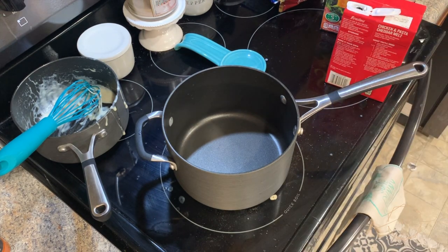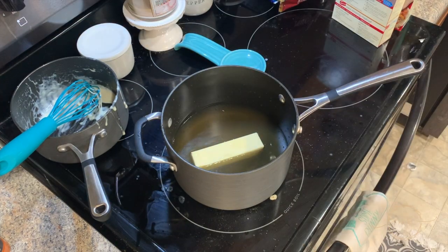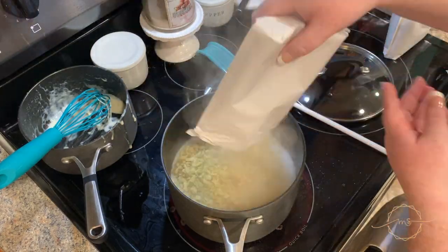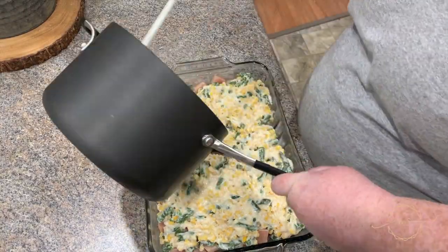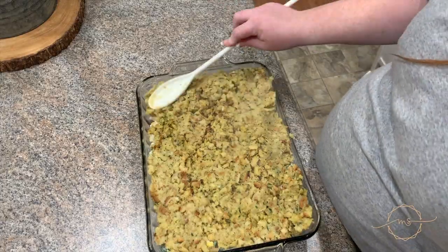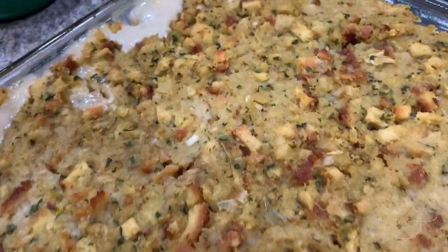I pour that over the chicken and spread it out, then start on the stuffing. This is just a stovetop chicken stuffing — I'm adding the amount of chicken stock it says on the box, making two boxes worth, with a stick of butter. You can use water if you don't have chicken stock, but I prefer chicken stock for more flavor. Add the two bags of stuffing to the boiling stock-butter mixture, stir, let it sit covered for five minutes, then pour it on top of the casserole and spread it out. Stick it in the oven at 450 for 45 minutes.